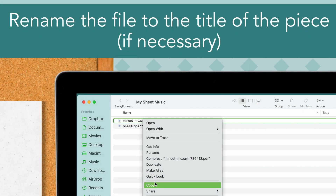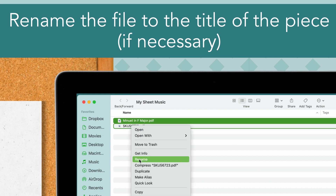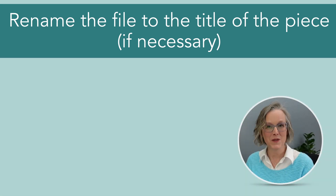Rename the file if necessary. Sometimes when you download sheet music, the title is askew or it's just a number that's not particularly useful to you. Go ahead and change the title of the file — I would recommend changing it to the title of the song, as that will be most useful to you. And when you transfer the file to your iPad, that title will go with it, which is really handy.